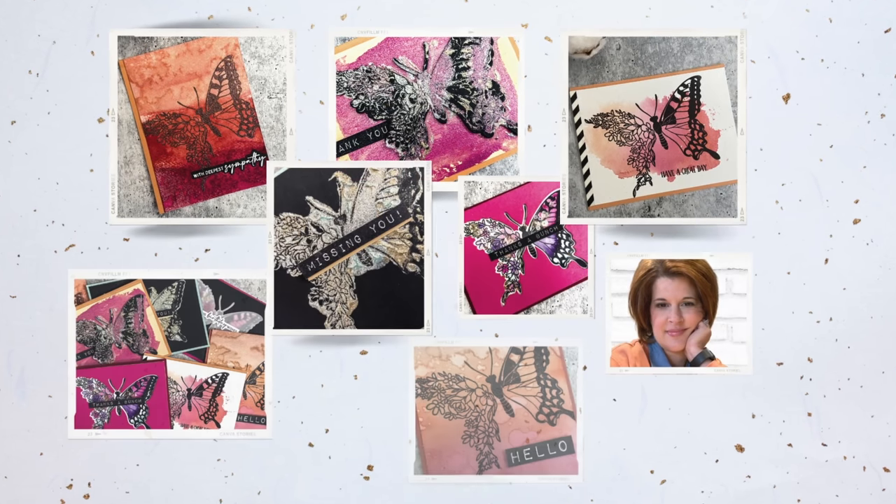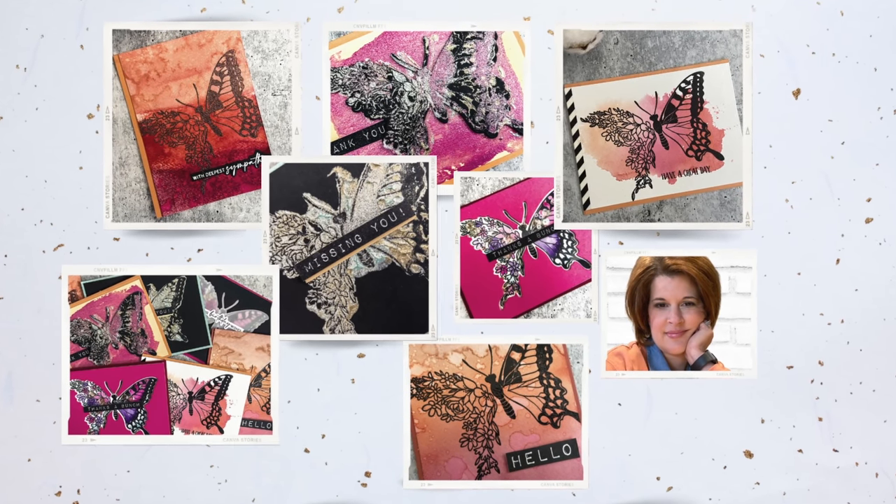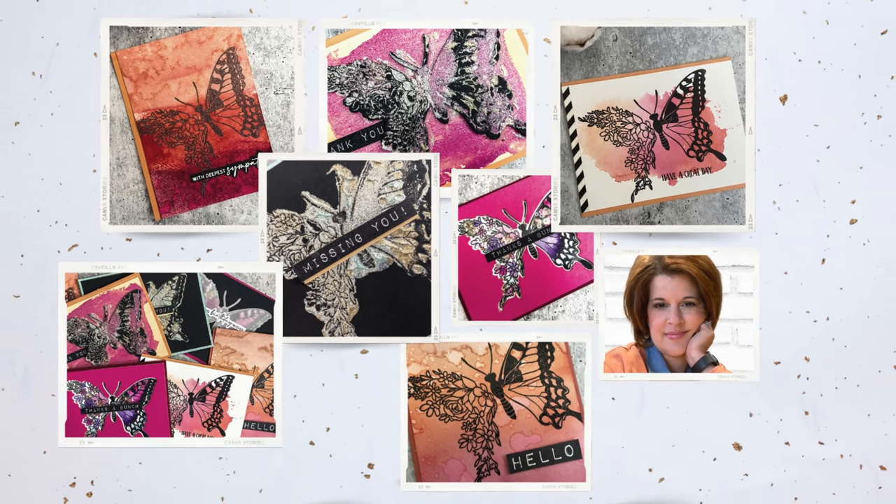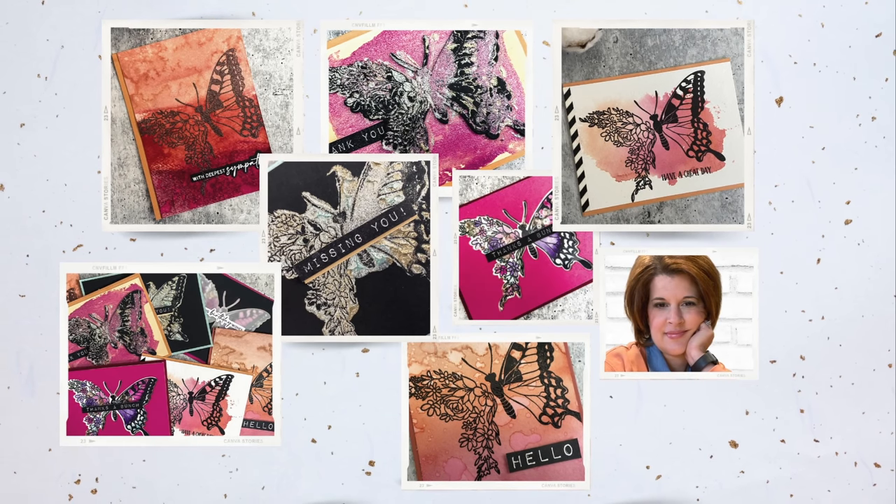What did you think? Did you have a favorite? And if butterflies aren't your thing, you can incorporate these techniques into any stamp set you have, so roll with it. Let me know what you're going to do in the comments below. Thanks for joining me — subscribe, ring the bell, and I'll see you next time.